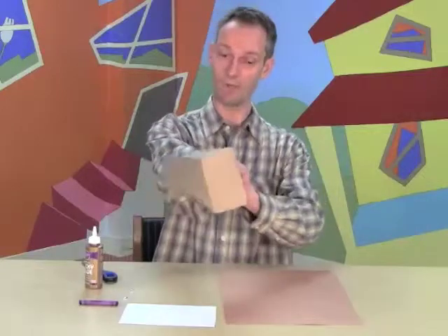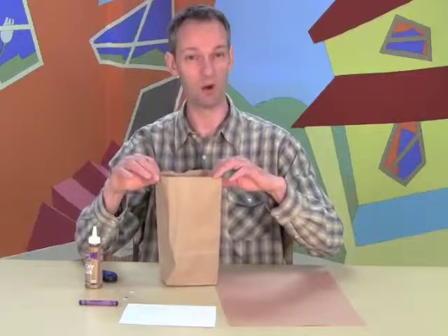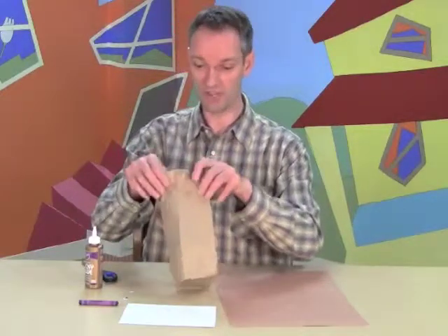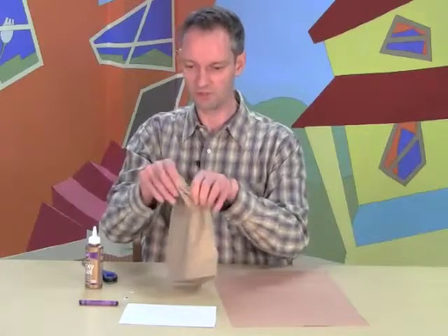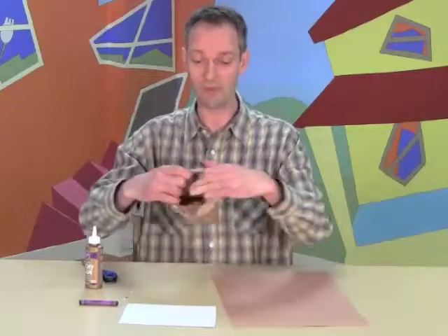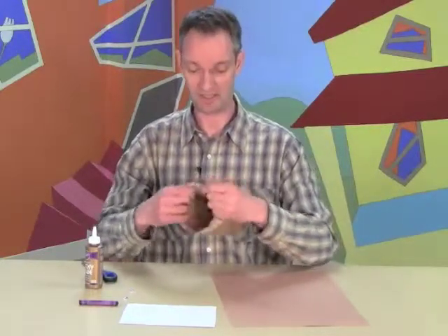First of all, you're going to open up your brown paperback. You stick your hand all the way to the bottom and push it down, like so. And this is going to be probably the most complicated, but also the most impressive part of the project. You're going to turn the edge like this. It looks quite difficult, but you just have to keep going, even if it rips. Just keep going, so you get a nice edge to your paperback, because this is going to be the mouth. And you want to squeeze the paper quite a bit, so it gets a nice shape.